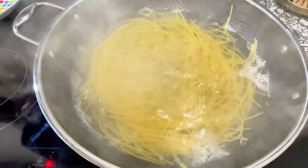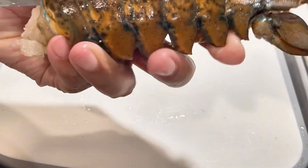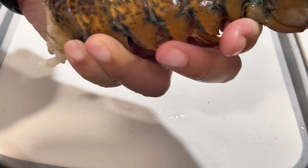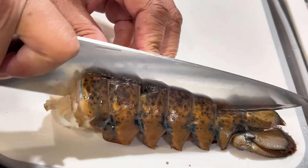Boil your pasta. I'm using one pot — I like woks. Cut your lobster with some kitchen shears and use a knife to split it in half. Once it's in half, you gotta clean out the veins. It's kind of like shrimp.